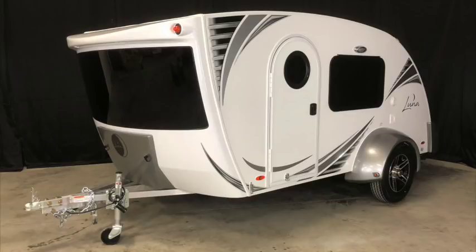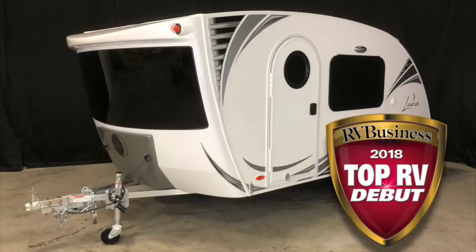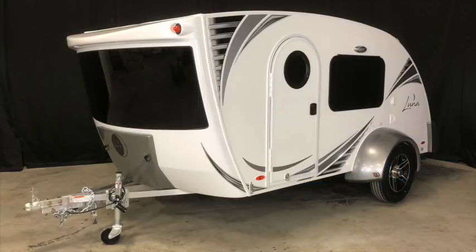While Luna's construction is unique amongst microlight campers, it is the overall design and unique appearance that really set it apart. Intech worked with a noted automotive designer to accomplish the exterior of the Luna, and the results have been outstanding, as the Luna has already been named Top RV Debut by RV Business and received Best in Show by RV Pro, as well as being named a finalist for the prestigious 2018 RV of the Year.